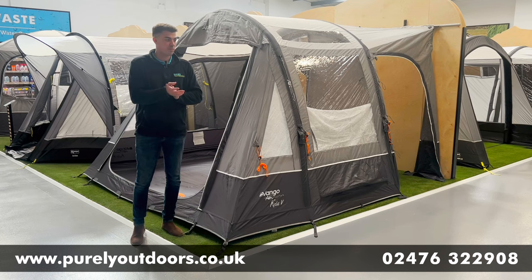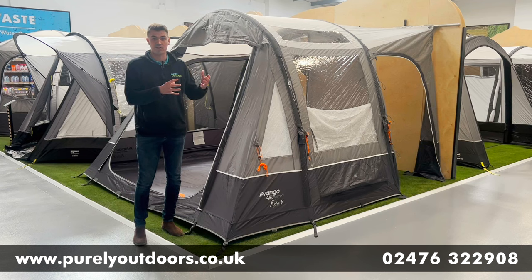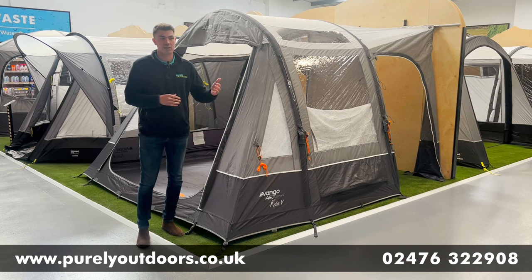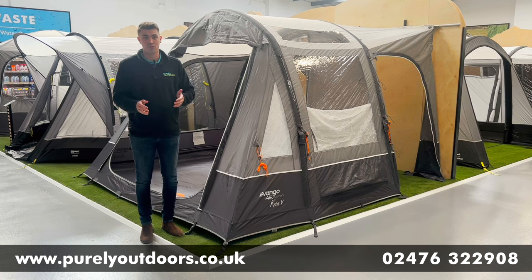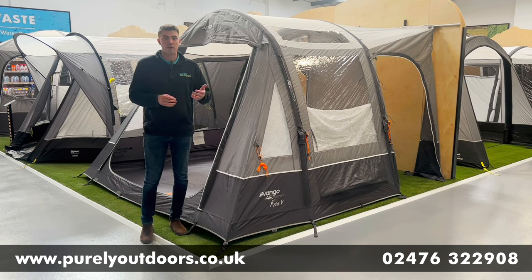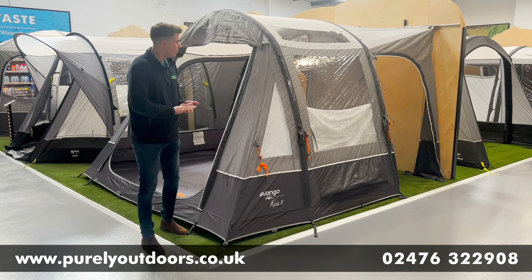The Keeler is a slightly more compact version of the Galley, which is Van Gogh's flagship awning. It comes in two sizes: the Low, shown here, which is perfect for T5s, T6s, and any other campervan with a height range of between 180cm and 210cm. They also do the Keeler in a Tall version, perfect for larger motorhomes with a height range of between 245cm and 290cm.